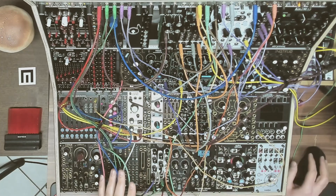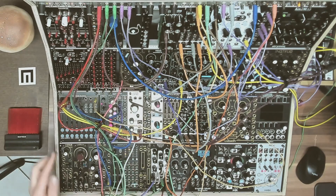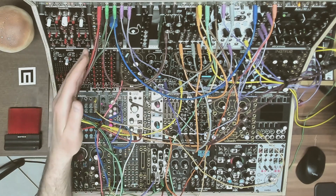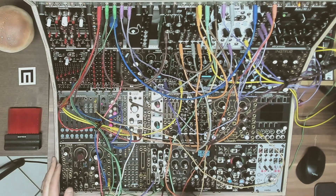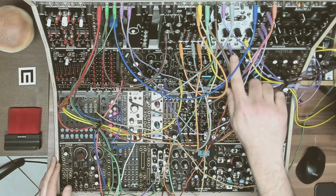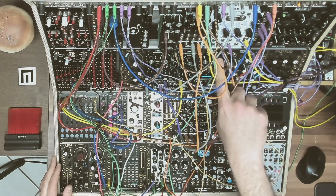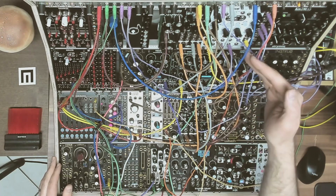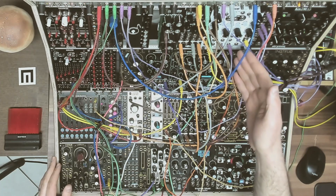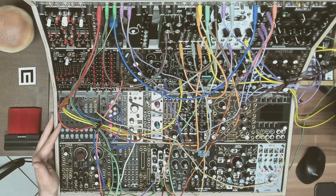Let me show you an example. I have a sequence with the Basimilus, and I have the first fader — I'm splitting it. It will control the harmonics or the timbre of the Basimilus, and the decay — it will open the decay. But the Basimilus is also going to the DLD, the Dual Looping Delay from 4ms, which has a delay feed CV input. So I can raise the built-in VCA there and send the Basimilus to the delay, and from there to a nice reverb.